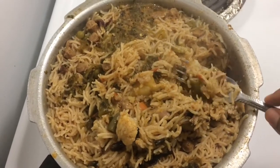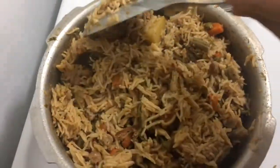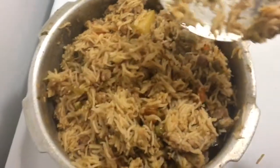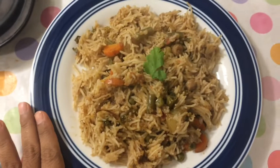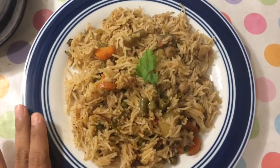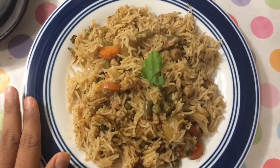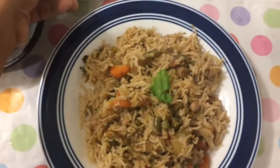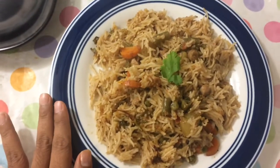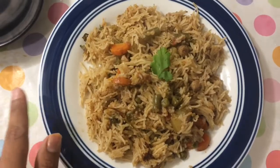The dish is ready. The biryani is ready as well. You can use it as well.